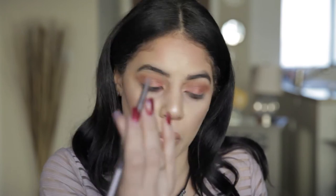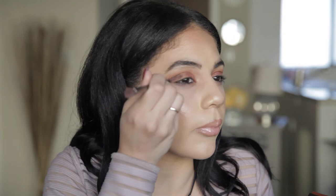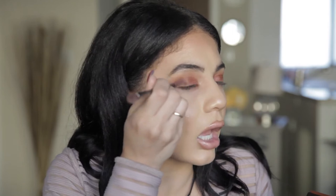Then I'm going to deepen that outer corner up. I'm going to take a little pointed dome brush and dip it into the deep purple shade. Find my crease and go on the outer bit of it, just like that. Flip this over and blend that out, and do the same on the other eye.